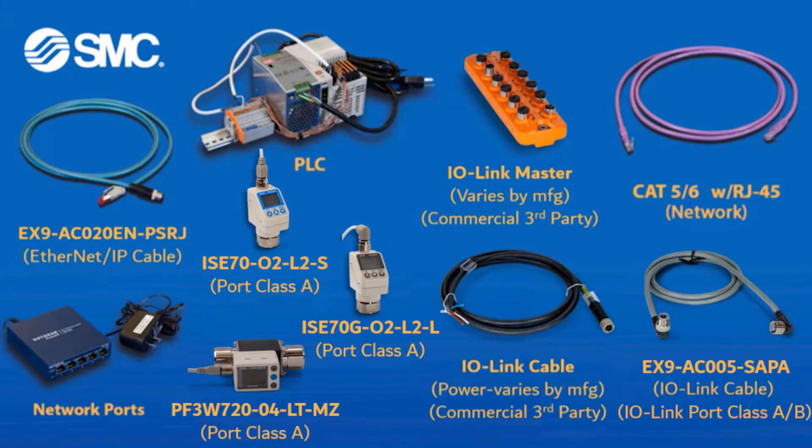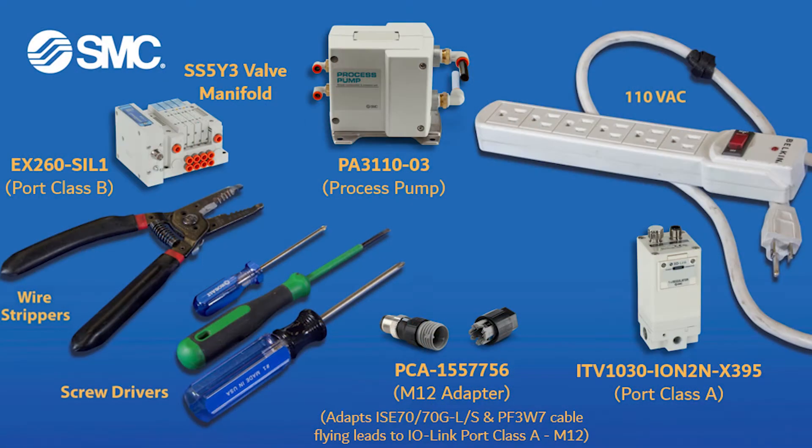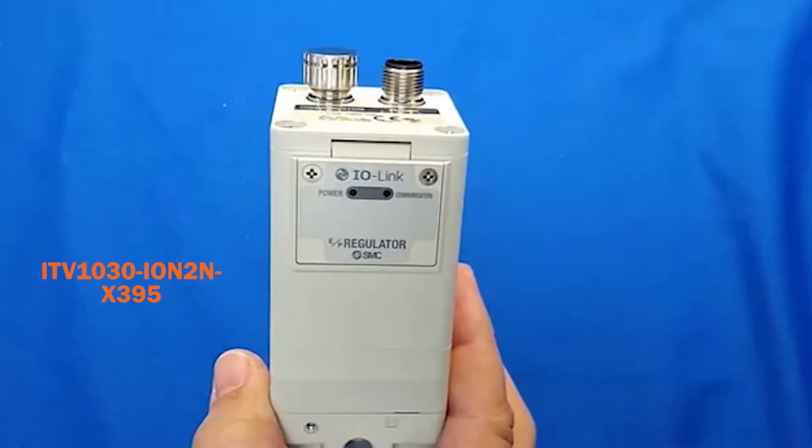These are the parts and part numbers that you will need to connect your IO-Link PF3W7, ISC70, and ISC70G to your PLC. Please refer to these tools and additional equipment required to complete this application's assembly.